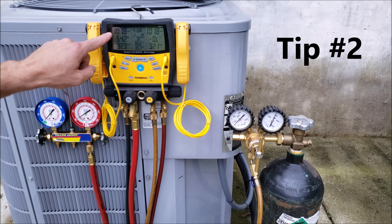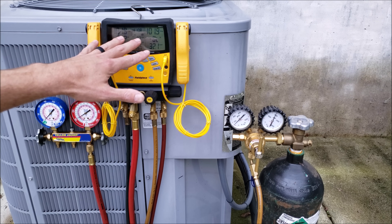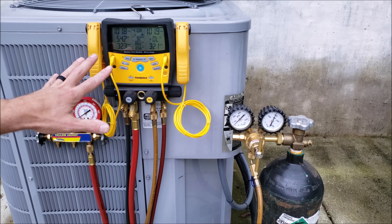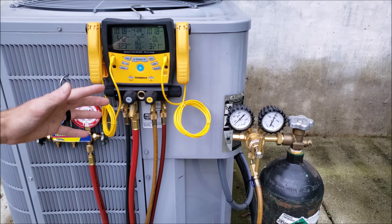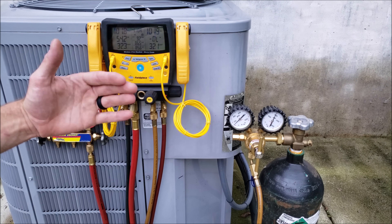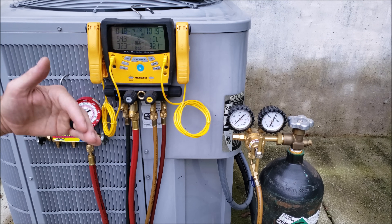Tip number two: you can see we're reading 101.8 PSIG on both sides of this system, reading right above 100 PSI. On older R22 systems, you've got to check the indoor evaporator coil rating plate to see what the max design pressure is. On this R22 system, you don't want to over-pressurize it or you're going to create a leak.